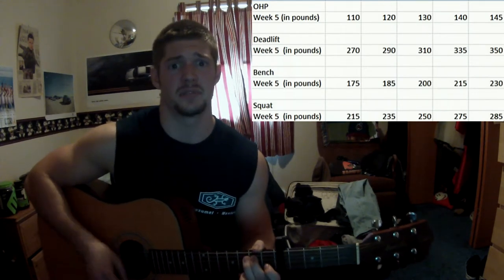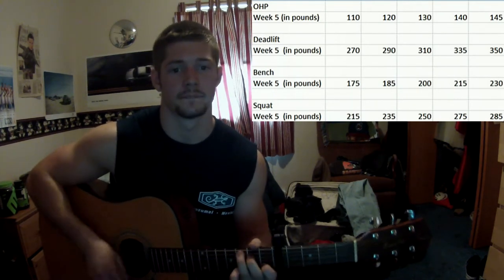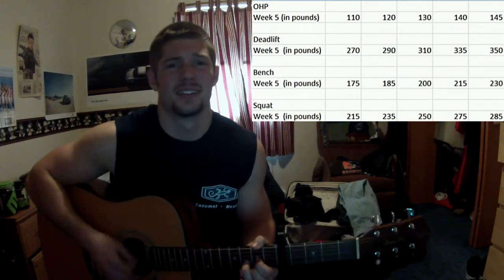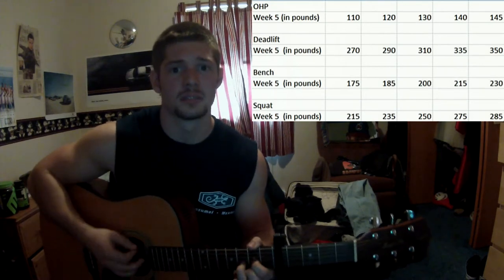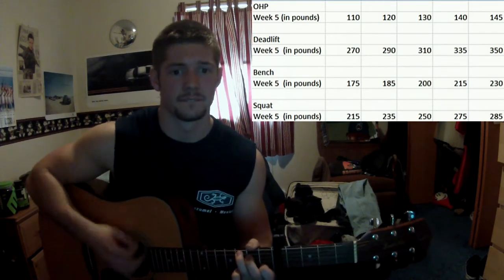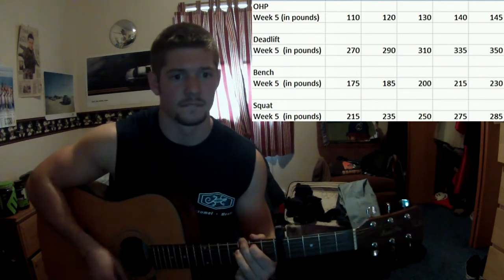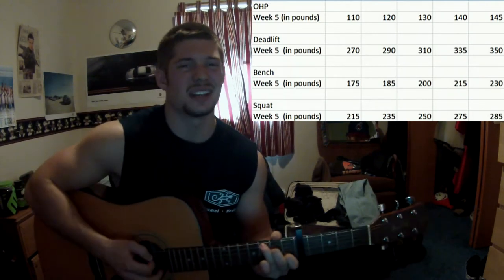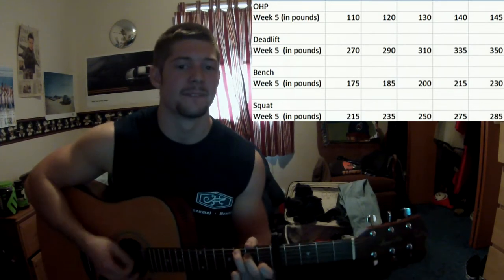Then go to deadlifts, up to 350. I got that weight up — you can see the video. I had to use straps and a belt on the last two sets, and it was kind of hard.